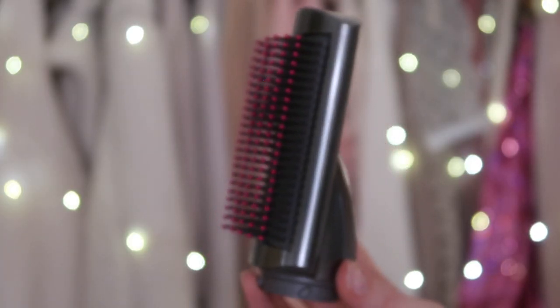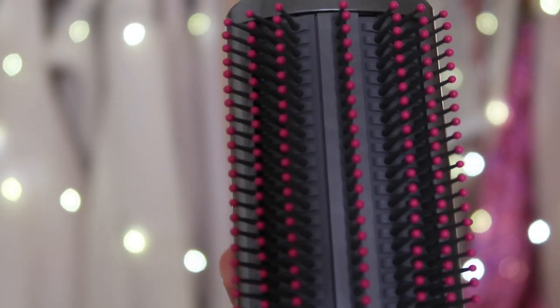This is the soft smoothing brush. This brush is great if you want to get more of a straightened sleek look and get rid of some frizz. It has ball-tip bristles — the little pink points at the end — which are a little bit more gentle on the hair and on your scalp. I'm going to do this on one side and curl the other side. This one is my least favorite attachment just because my hair is too baby fine for it, but it is for straightening.